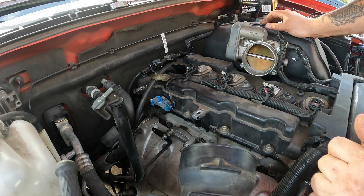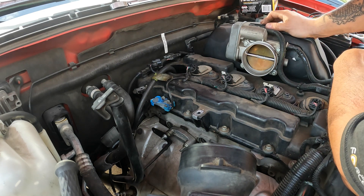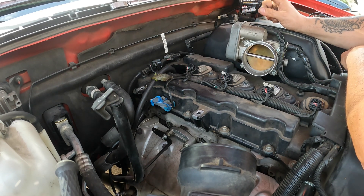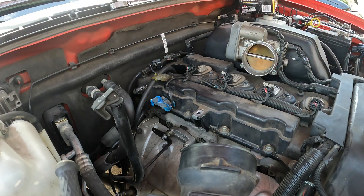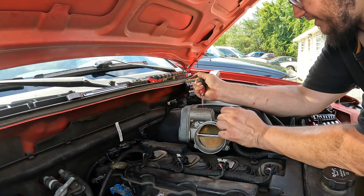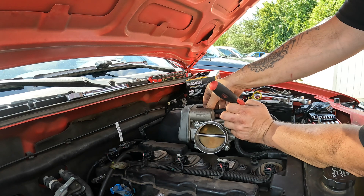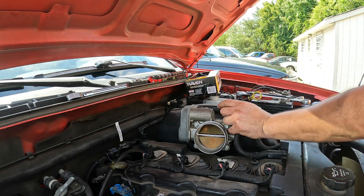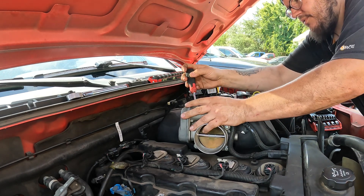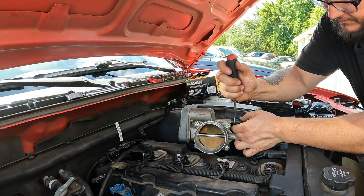So what I'm going to do now is go ahead and start pulling this valve cover off. The first thing I'm going to do is pull the throttle body off and see if I can get it off without taking the whole intake off. The last Atlas engine I worked on with a 2.9 — whenever I did this I did end up taking the intake off, but if I don't have to, I'm going to try to keep from doing that.